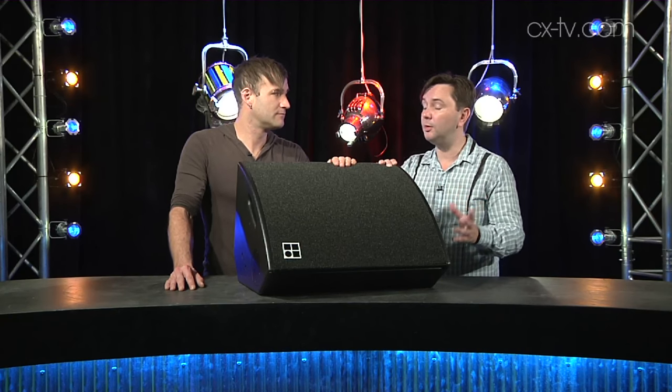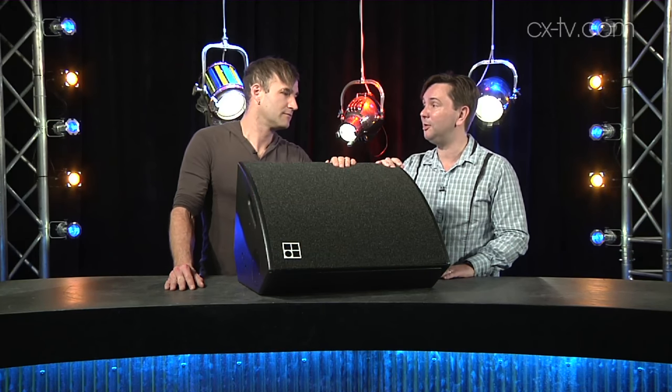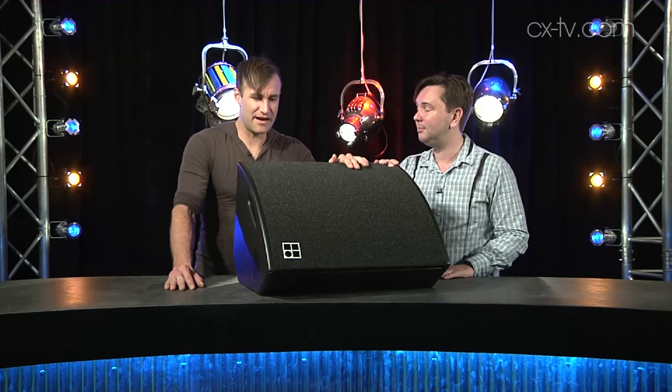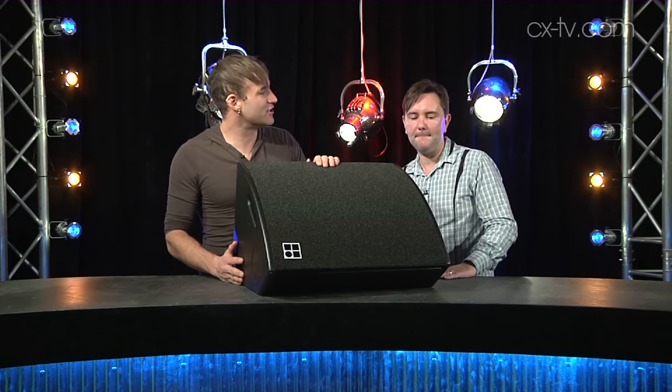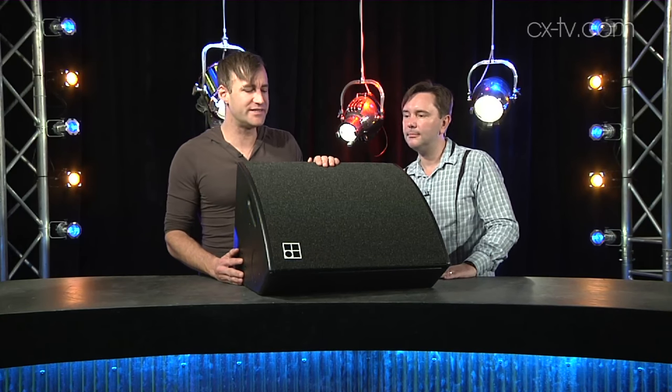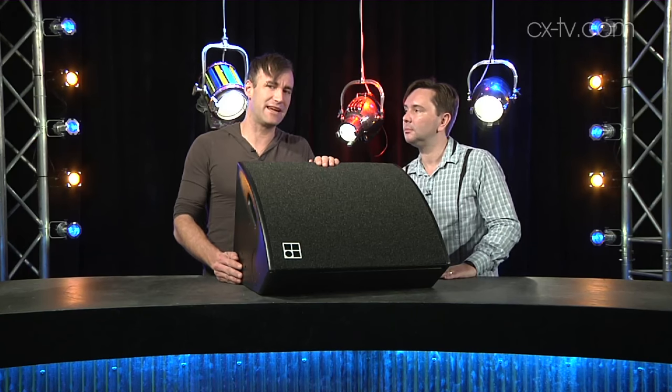Jimmy, we're here with the D&B Audio Technic Max 15 Wedge. D&B is obviously a very premium brand, very well known for line arrays, well known to the audience. We've got a wedge here — it's all about the musician — so what's good, bad, and ugly? First off, what's good? It sounds great, and it actually feels lighter than I expected. We ran it off a D6 amp which on the spec gives you up to 131 dB SPL.